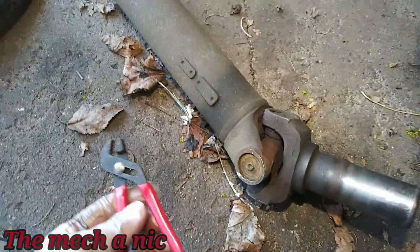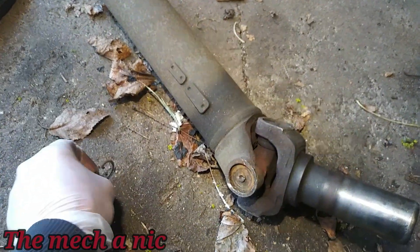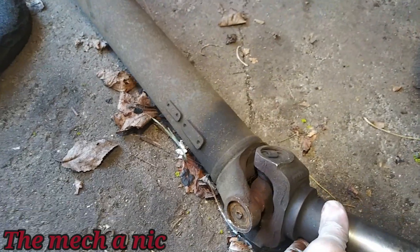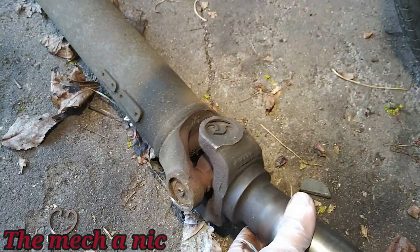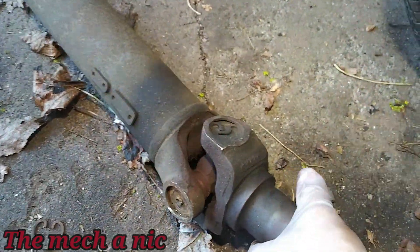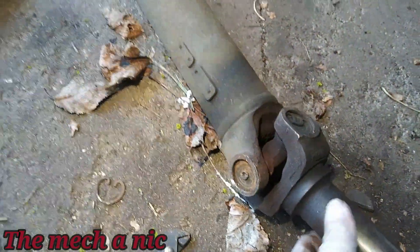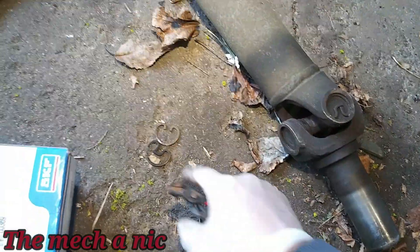I'm not even going to lie — using these small pliers, the clip came out with no problem at all. So hopefully I get lucky for the rest of them. Actually, they all look pretty decent considering how old they are. They look like they're going to come out without a problem. Okay, two down.